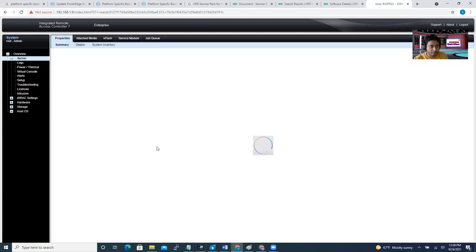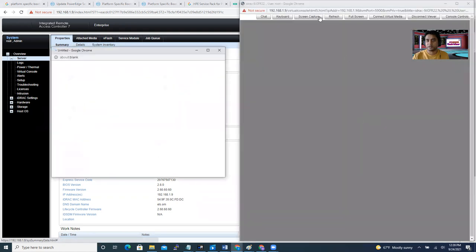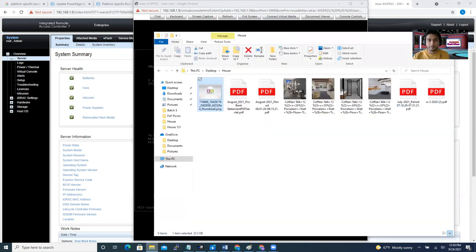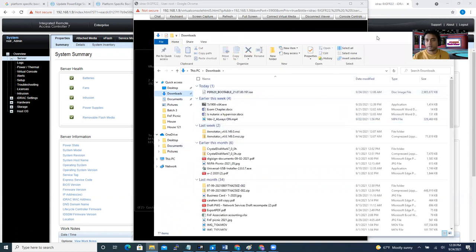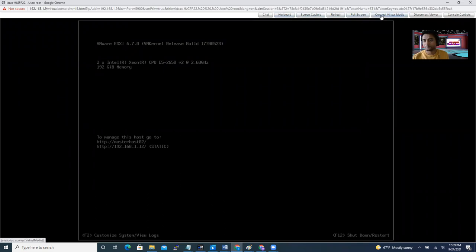After logging in, you'll see the virtual console preview with launch options. I just clicked Launch and it opens another window. My ESX is running right now. I already downloaded the ISO file, so I just need to connect it. I believe it's in my Downloads folder. You can see this second window through iDRAC — it's monitoring the machine directly. Now click 'Connect Virtual Media', which means it will work as a virtual CD-ROM.